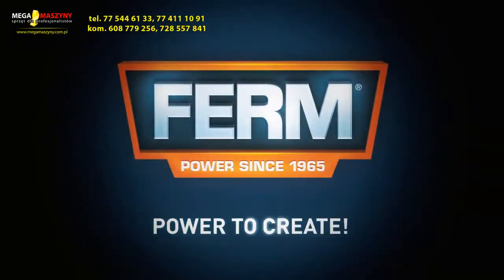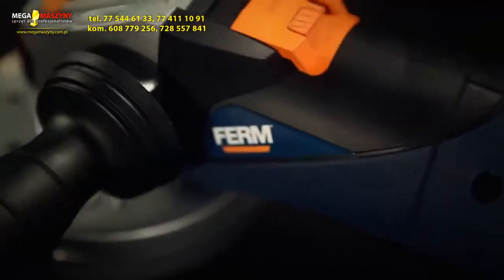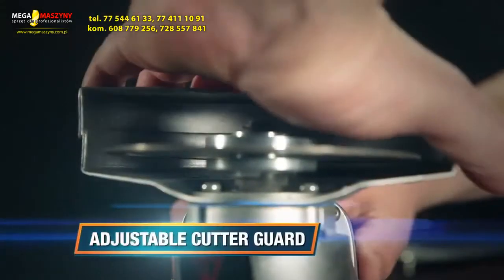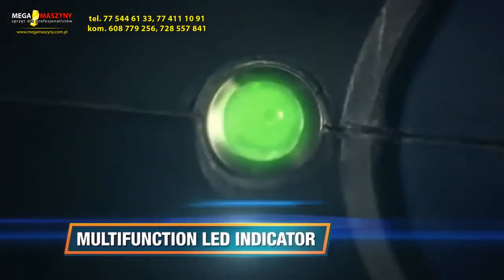Firm. Power to create. This is the Firm AGM 1043 125mm Power Angle Grinder. It has a quick-release spindle lock for fast and easy disk exchange, an adjustable cutter guard for extra safety, a three-position side handle for improved balance, an extra-long power cable and multi-function LED indicator.